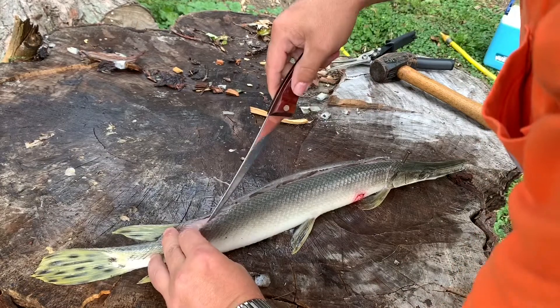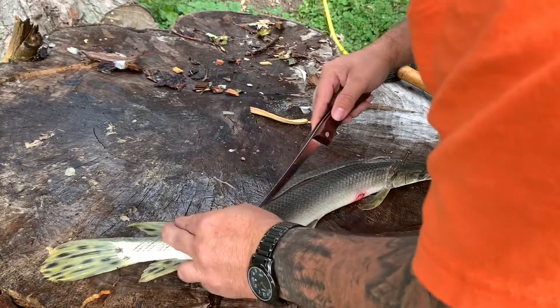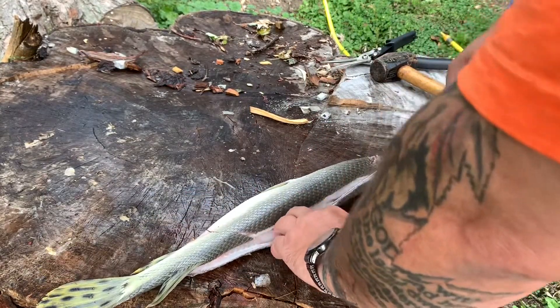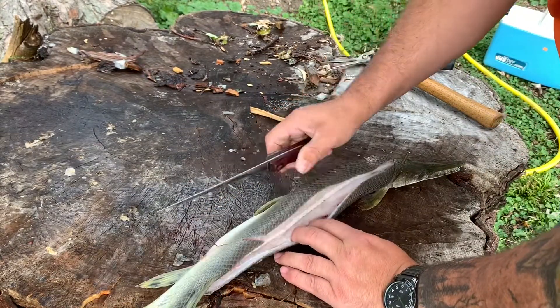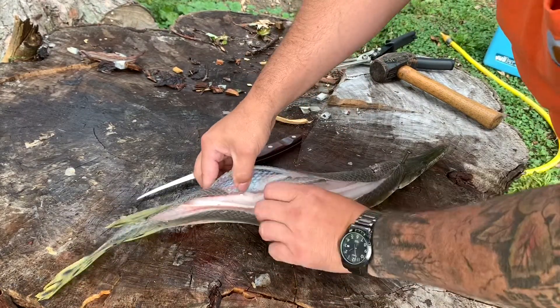You only cut down to that fin because his fingers all the way down in there is really bony. Look how white that meat is. That seemed to work pretty good — let's see what we can do here.